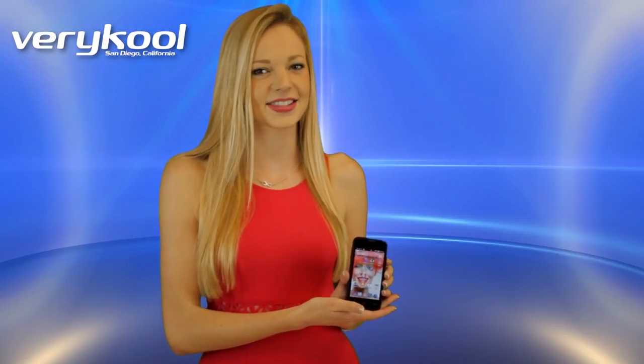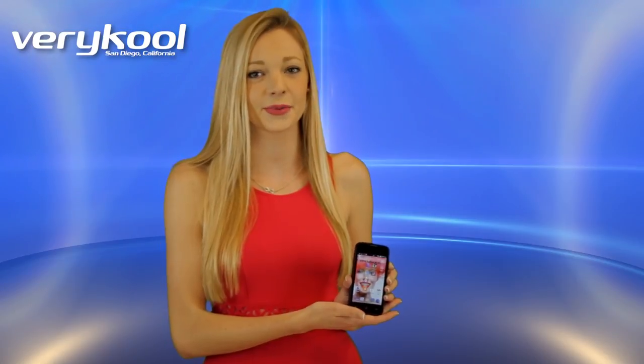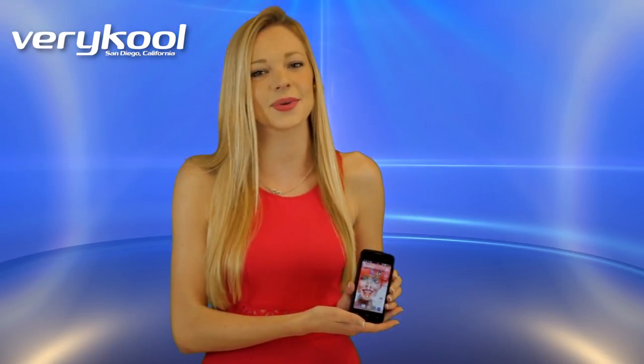The Gazelle makes an excellent choice if you're searching for an economical and compact smartphone, with access to the Google Play Store, as well as an awesome camera.